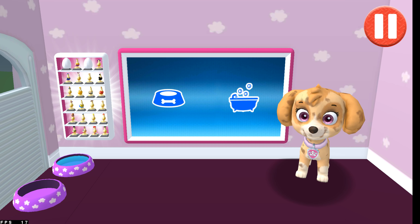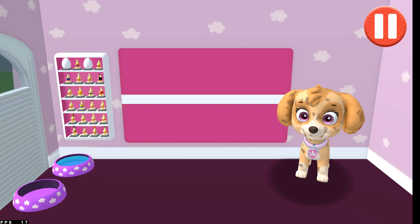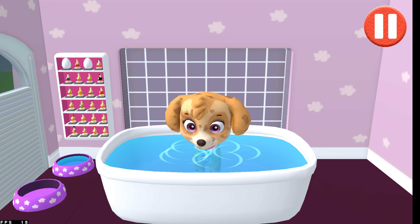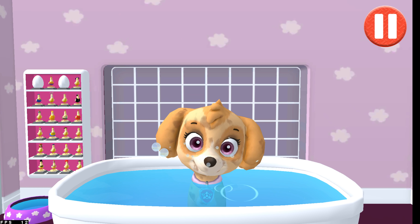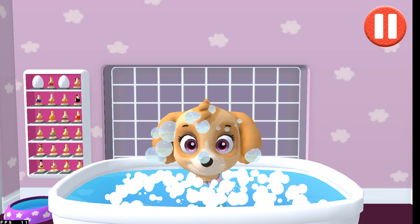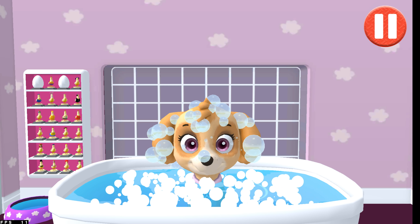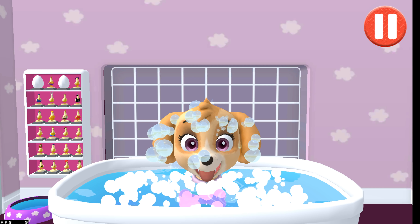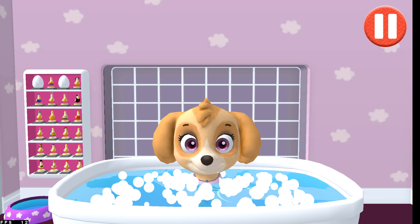Before they go to bed, tap the blue picture of the bathtub to take a bath. Give the pup a bubble bath before they go to bed. The dirt is gone! Now tap all the bubbles to pop them. The bubbles are all gone and so is the dirt.